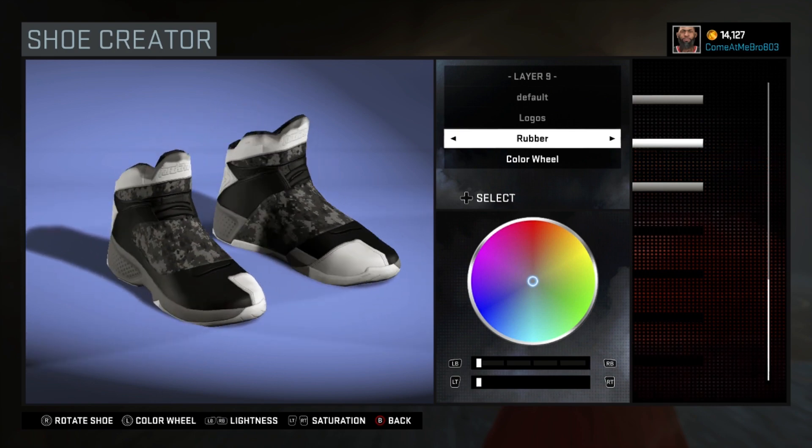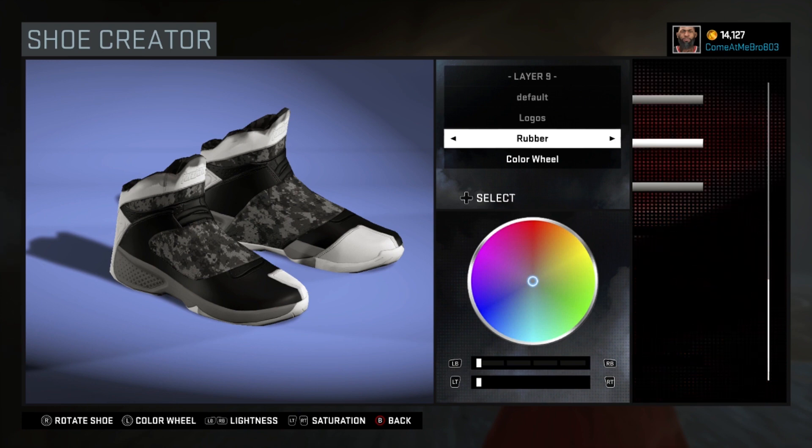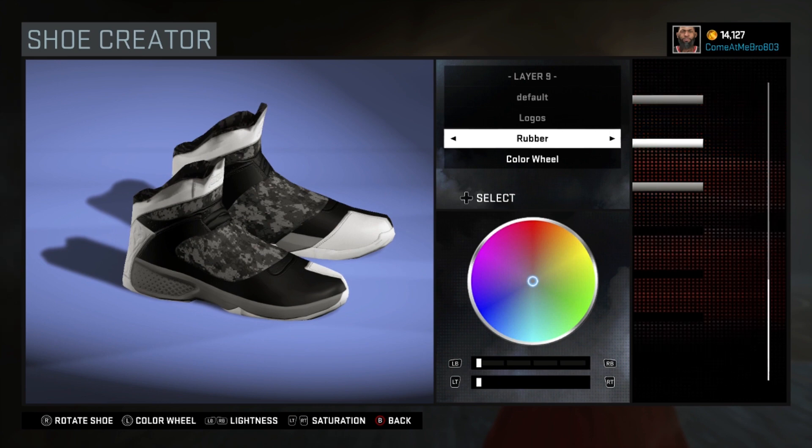Again, this shoe is not a hundred percent. If you like it I'm glad, I did the best I could. If anyone has a shoe they want to request, let me know — I'll gladly make it.